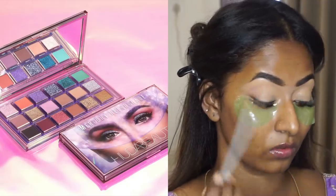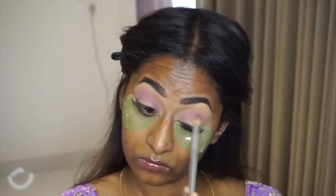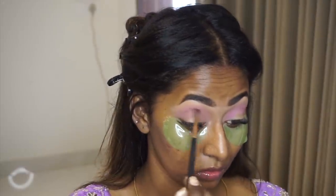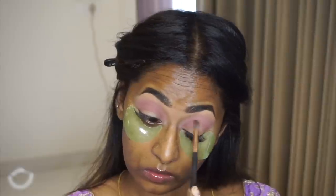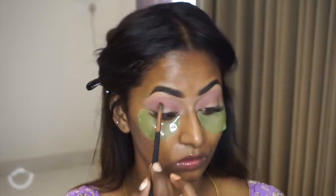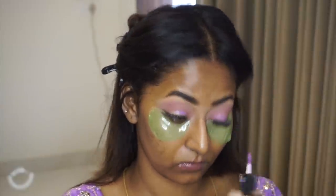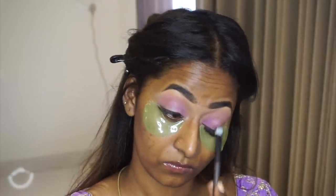For eyeshadow, I used the Huda Beauty Mercury Retrograde Eyeshadow Palette, which has a lot of pastel tones. I took the shade Lidra — a beautiful pastel purple — and applied it all over the crease as a transition. Then I took the shade Hot Mess and slightly intensified the crease area to add depth. For a base on the eyelids, I used the Sugar Cosmetics Eyeshadow Duo in a lilac shade, applying the matte purple liquid eyeshadow on top of the eyelids and blending it out with a flat brush.